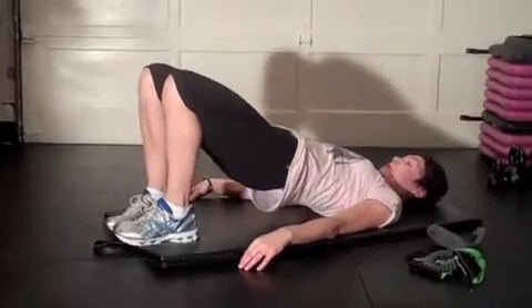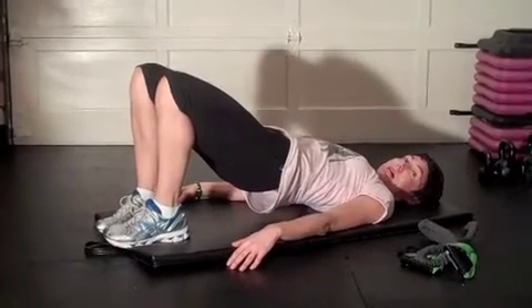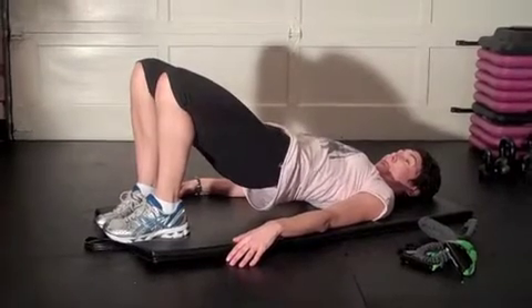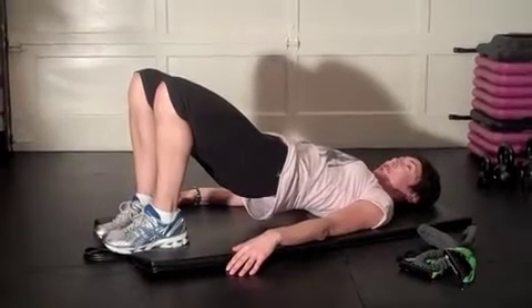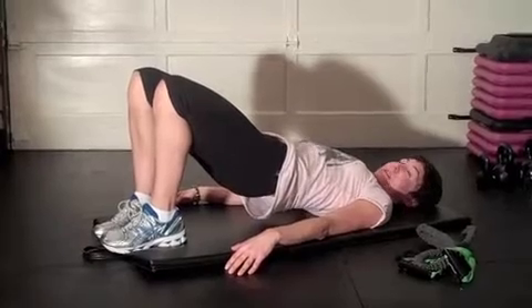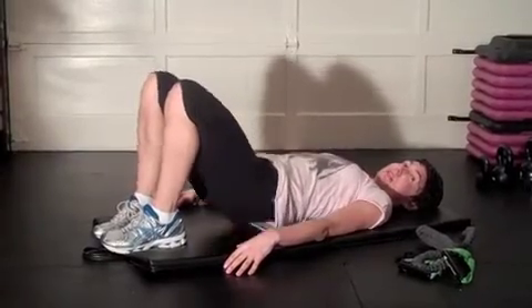One more. Lift up and hold — here we go, hold it up. Thirty seconds. You can get the bum up a little higher. Halfway. Really squeeze those cheeks — not the ones on your face! Get them up. Five seconds. And release. Excellent.